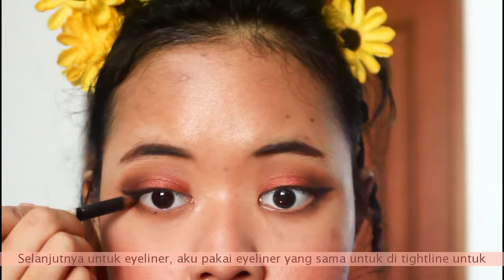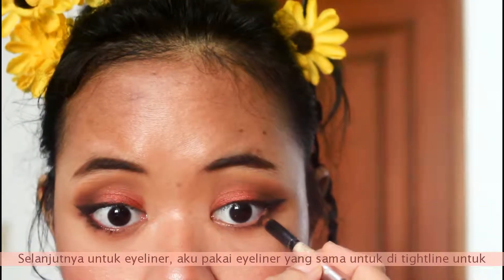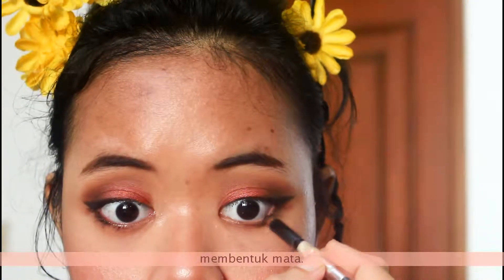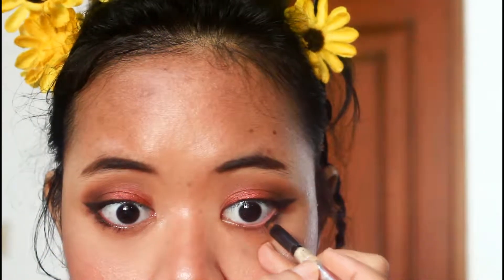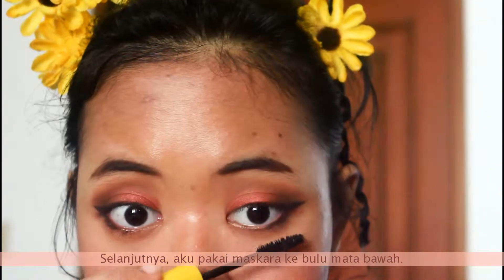Next for eyeliner, I'm taking the Body Shop eyeliner in black and putting it on my waterline to define my eyes. Then I put some mascara on my lower lashes.